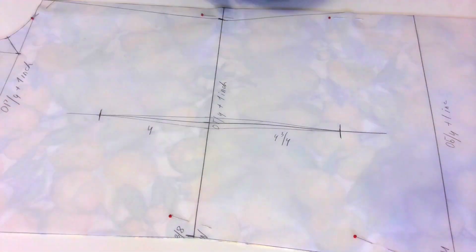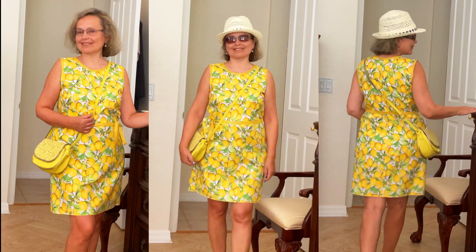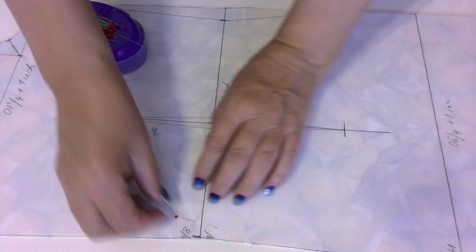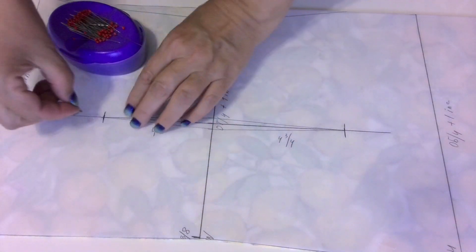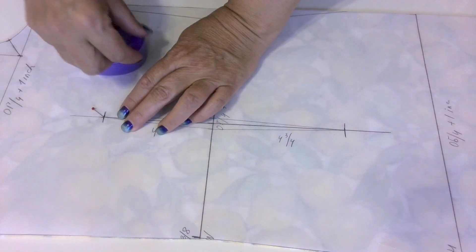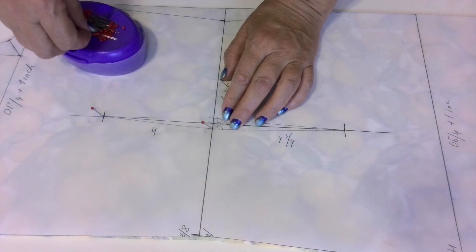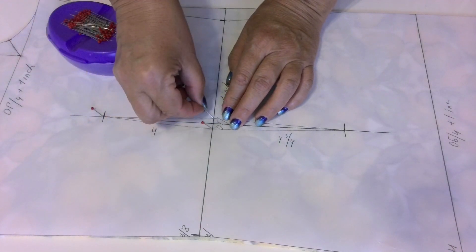For example, I needed to transfer double point waist darts when I was making my summer dress. By the way, I have a tutorial on my site on how to sew this dress and make a pattern with your own measurements. Remove the majority of your pins from the fabric but leave the two layers of fabric and the pattern pinned together in some places so the pattern doesn't move.